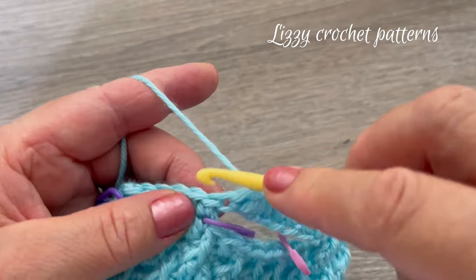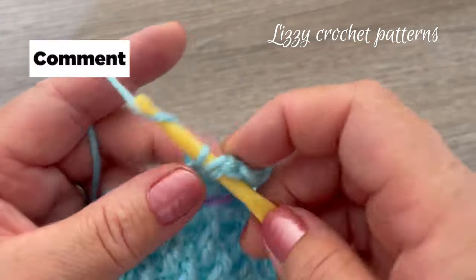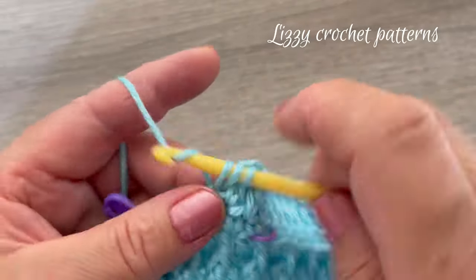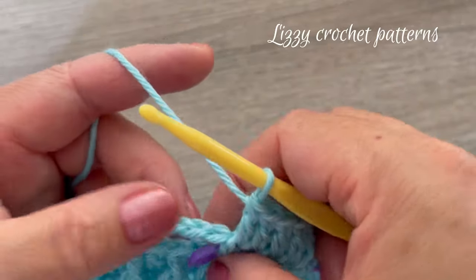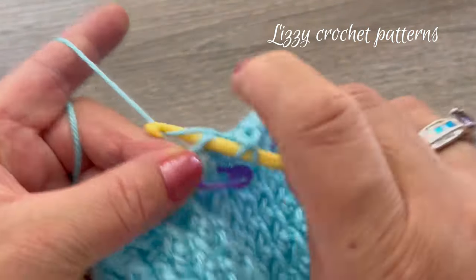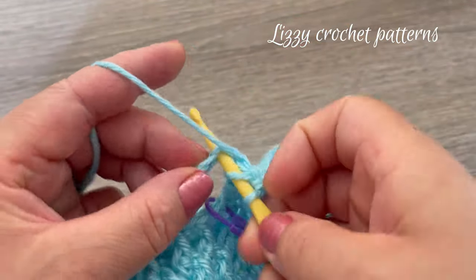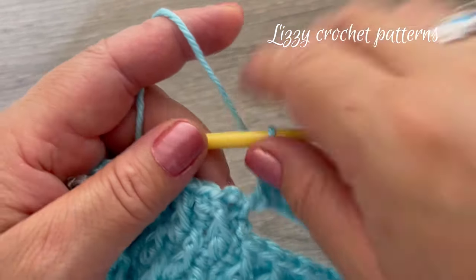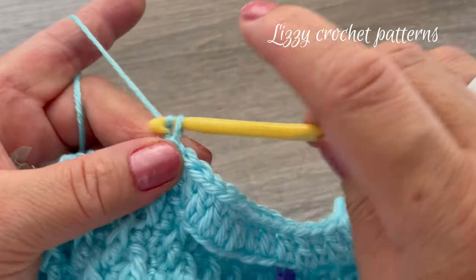Now we have six single crochets — make one double crochet in each of these six single crochets. Then for the ten chains on the other side, make one double crochet in each chain. When done, make one slip stitch on top of the first stitch.